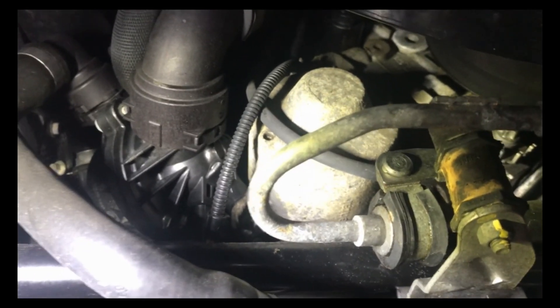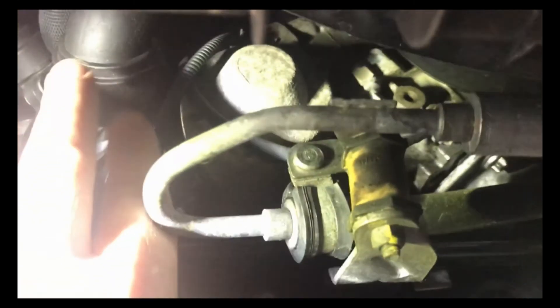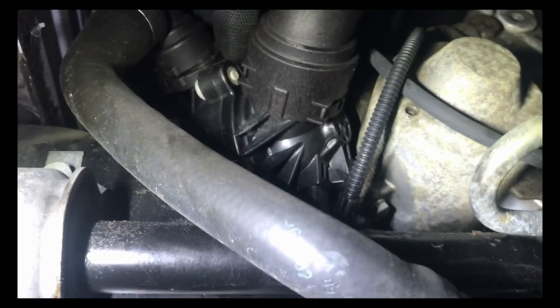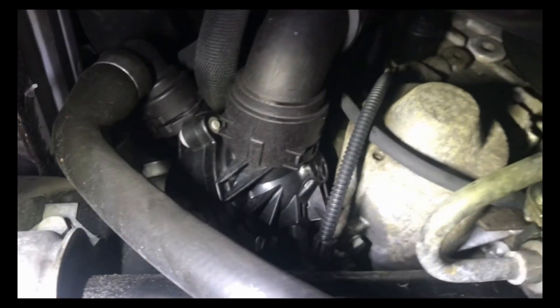So we're going to have to get in here to get this water pump out. You have a bunch of hoses you have to take out. We're going to drop the sway bar down, drop the power steering hose down, and get all this stuff out of here. We're going to have to take out the thermostat, and then we can get to the water pump — some of the water pump bolts are kind of hidden behind there. I'll try to go over what you have to do to get it out.